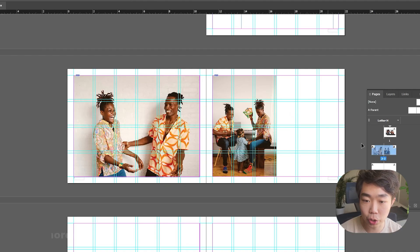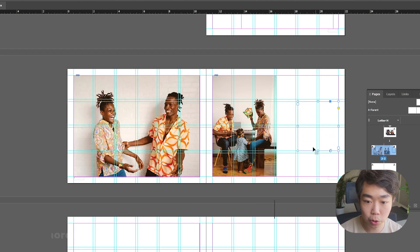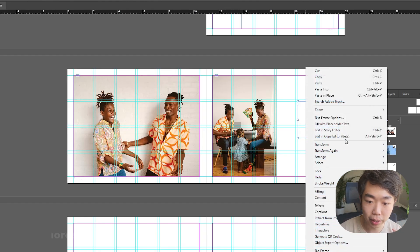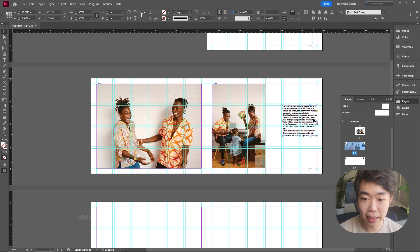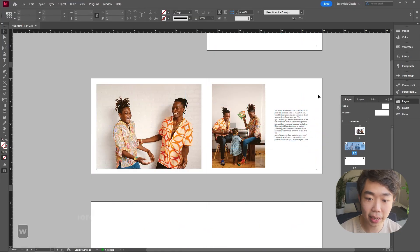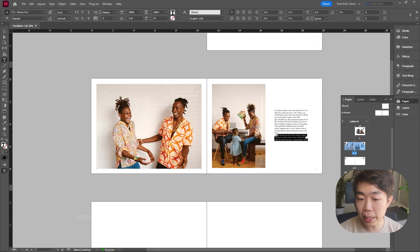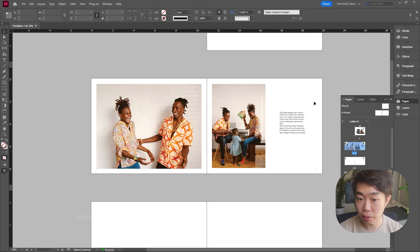You can also make the image respect the margins and fill the remaining white space with a text box, thinking of it as a design element. Keep the text box small and use a lighter font — around 50% weight. Right-click to fill with placeholder text. Center it within the white space and don't put too much text — resize the box to fit neatly. That's a super clean one-picture layout with a little bit of text.